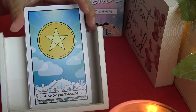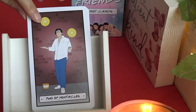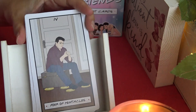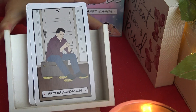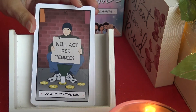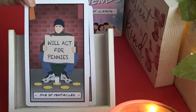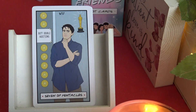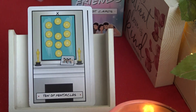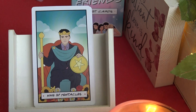Moving on to the suit of Pentacles. Ace of Pentacles. Two of Pentacles. Three of Pentacles. Four of Pentacles. Five of Pentacles — Joey on the show was an actor, always trying out for different gigs. Six of Pentacles. Seven of Pentacles. Eight of Pentacles. Nine of Pentacles. Ten of Pentacles. Page of Pentacles. Knight. Queen. And King of Pentacles.